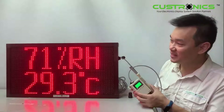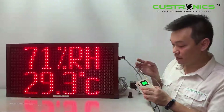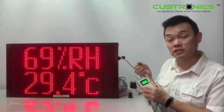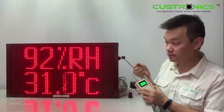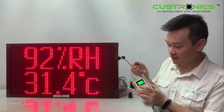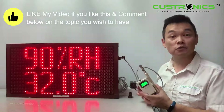Here you go — this is 71 humidity and 29.3 temperature. Now I'll hold the temperature probe, because a human body is usually 36 to 37 Celsius, so it will go up slowly. Our display basically supports internet connection. You can see the temperature is going higher.